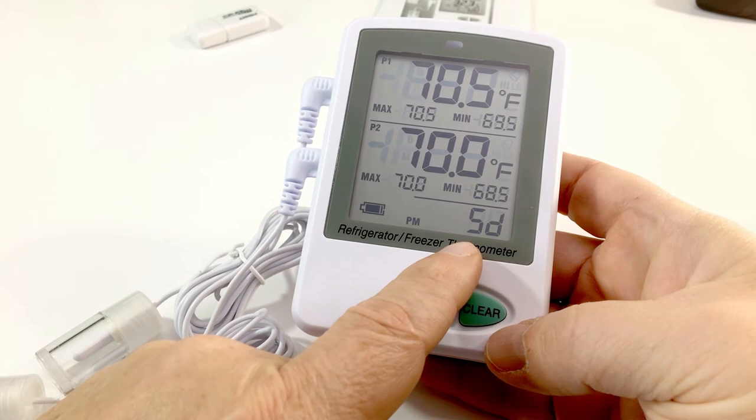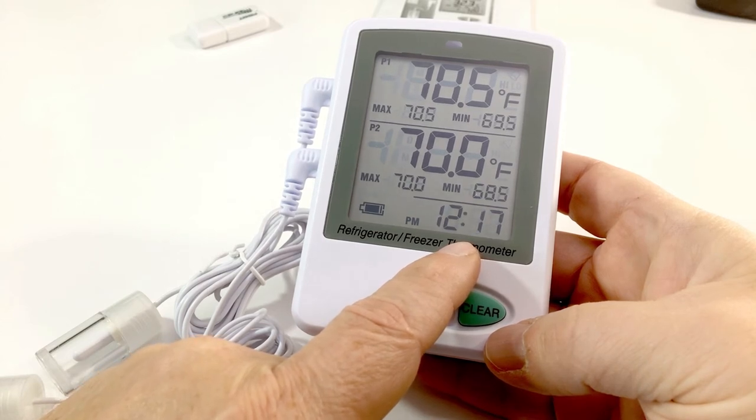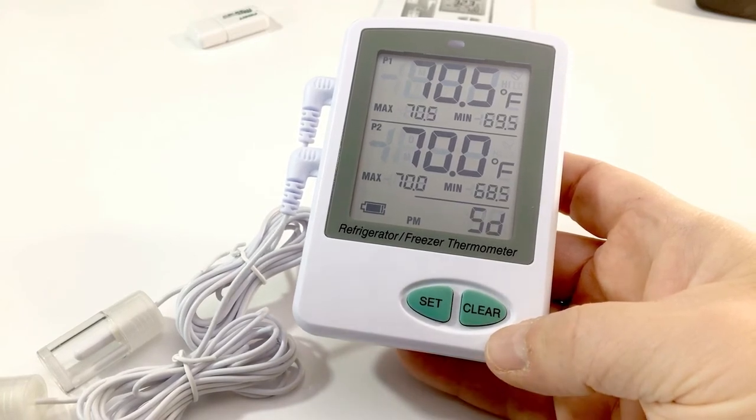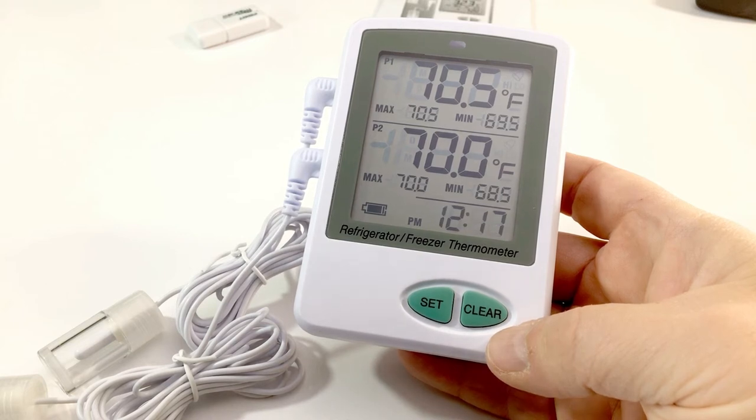To the right of the battery symbol you will see the time and the symbol SD. The SD symbol means the card is installed. If you do not see the SD symbol and only see the time, that means the card is not seated properly or is defective.